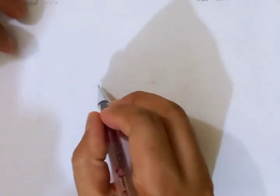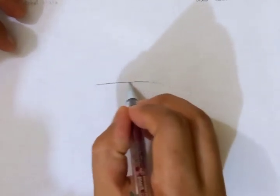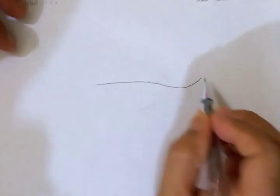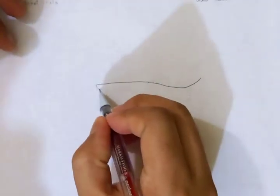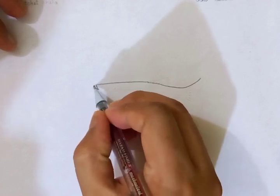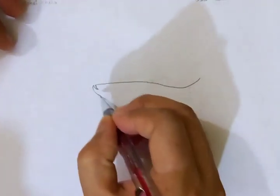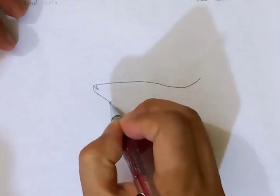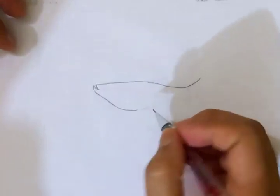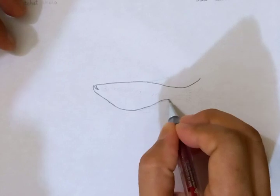Let's draw the outline starting from the top. You can see here I'm just putting the outline with the mechanical pin. It has a very thin color. This is going to be the mouth, and there's one thing on the dorsal side. The line is going to the tail.